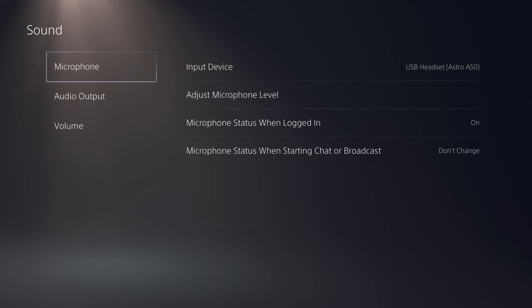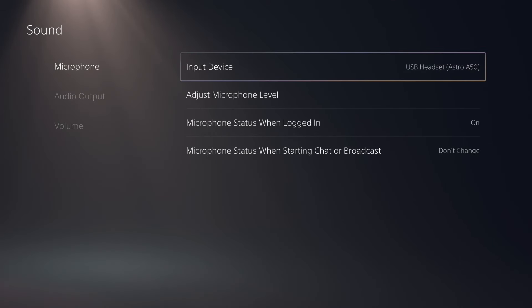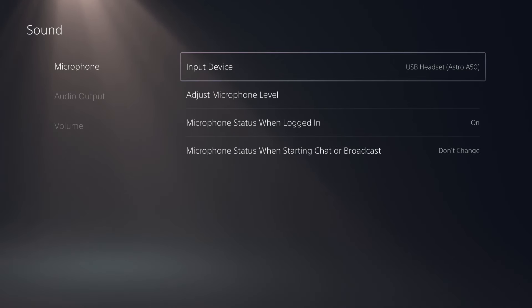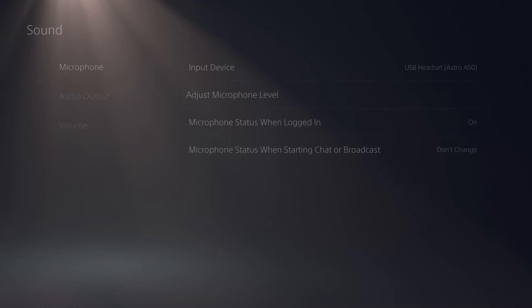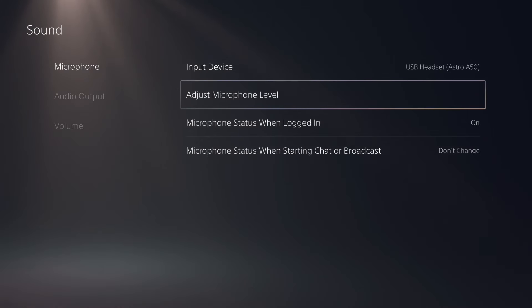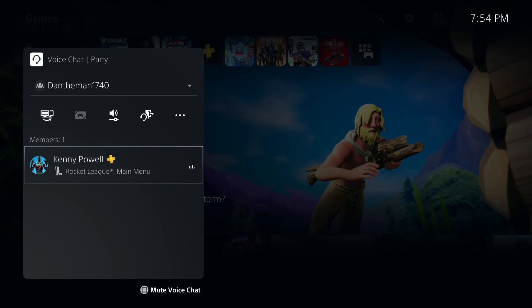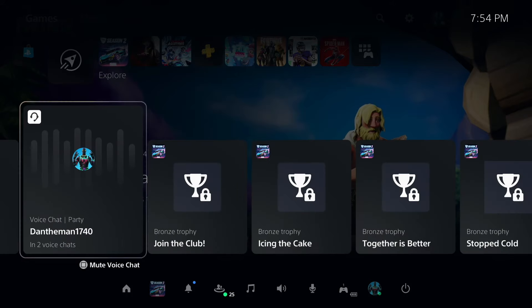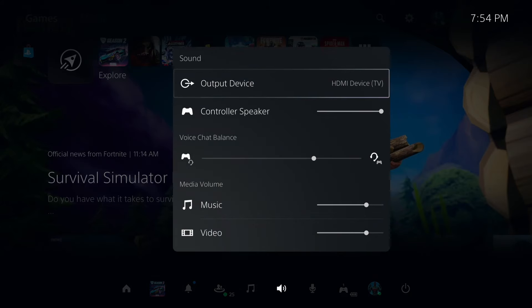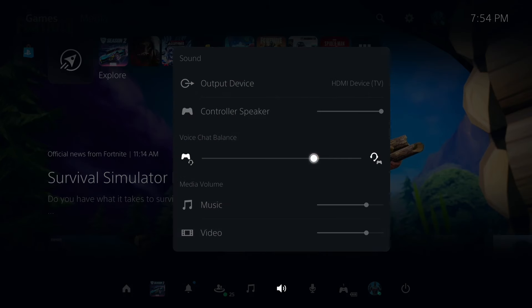Now we also want to make sure that the microphone's working. So make sure for the input device for the microphone, you have that as the Astro A50 or A40, whichever microphone that you have. You can also test that out by going over to Adjust Microphone Level — you can see that I can hear myself, so that confirms that my microphone is working for the PlayStation 5 input. In the case you're in a party chat call and you want to control the audio levels of the people you're playing with, just go over to your quick menu Settings, go over to Sound, and you can double-check your output device is still on HDMI TV. Then you can scroll down to Voice Chat Balance, where you can balance how loud your party is versus the game audio.